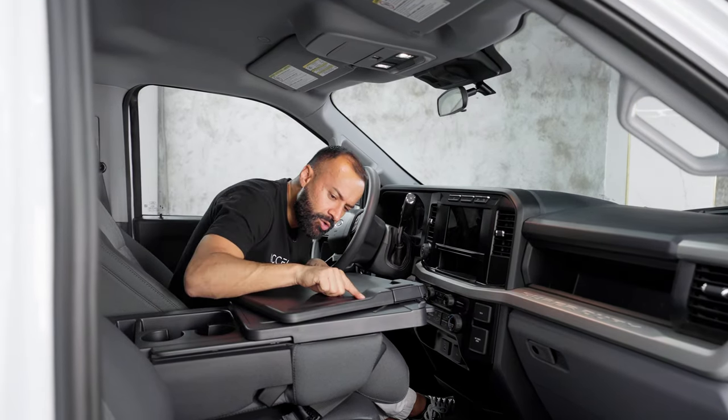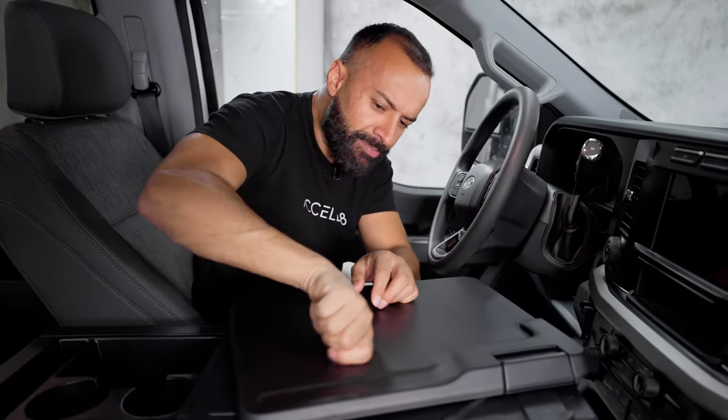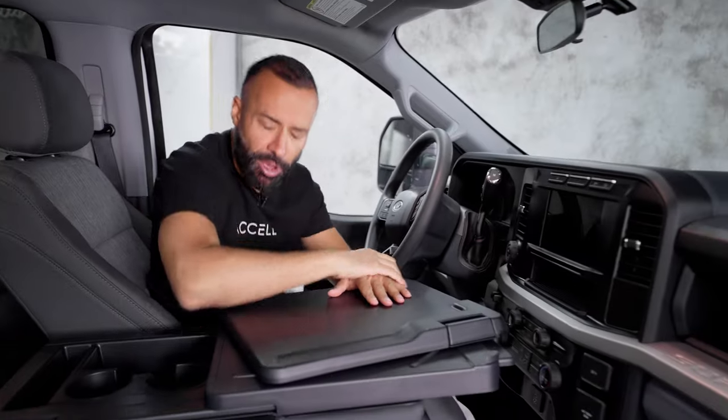I have this little toggle — I push it and it slides and pivots towards me so I can type away or eat my French fries, dip them in my ketchup and mayo mixed together. Ketchup and mayo mixed together is the best thing in the world — and it's all going to start on this little cutout on my F-250.